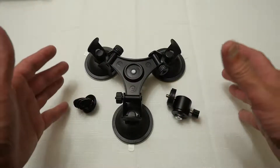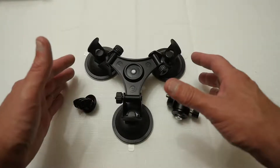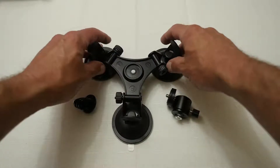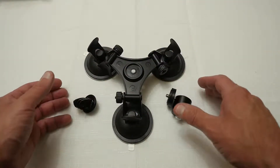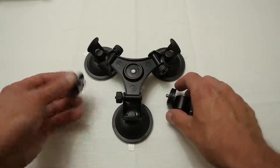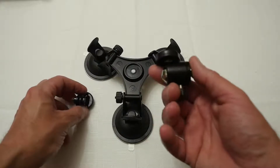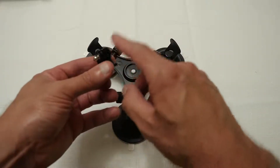Hello YouTubers, I am Justin and today on Dash and Run we are going to be having a look at this. It is not that exciting but it is something I have been wanting to test out for a while — this is one of those tri-suction cup camera mounting devices that you can put on a car. It comes with a GoPro type adapter, which you can see here, and also one that will fit more of a standard camera, but for this video I am just trying out the GoPro.